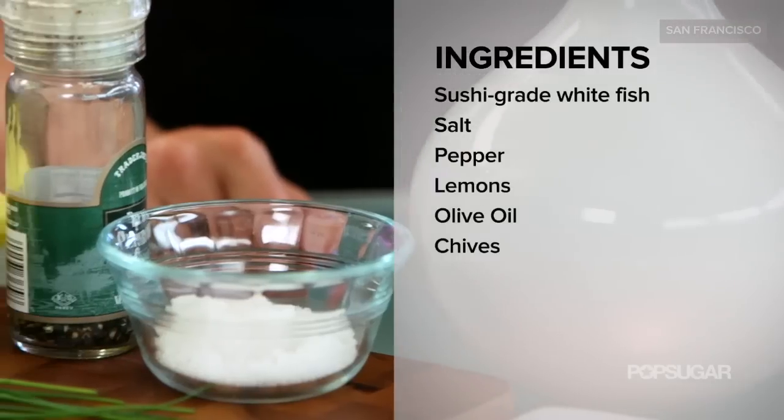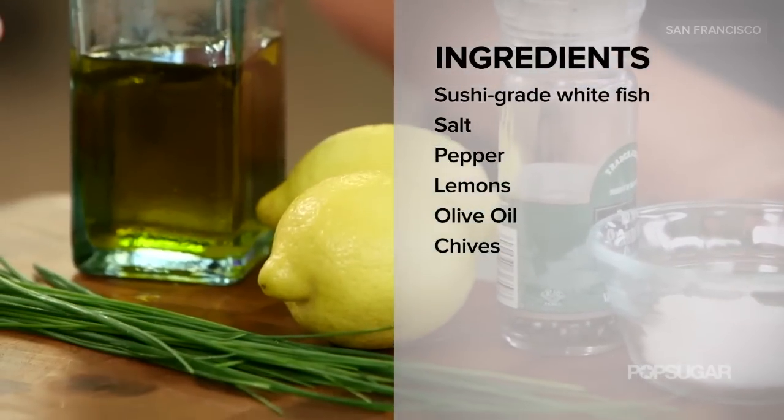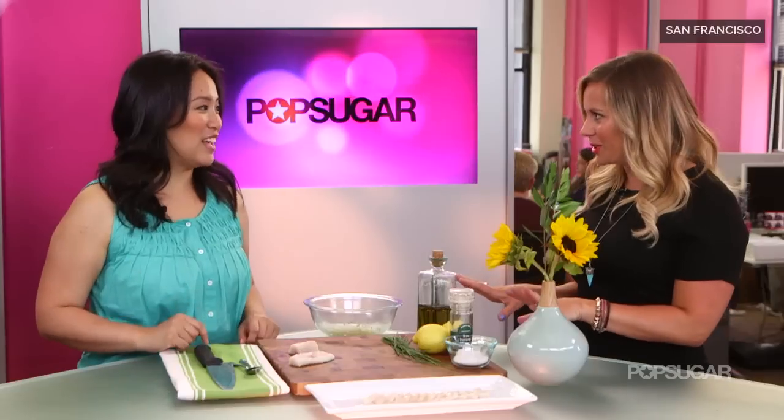Okay so this is like Italian sushi basically. Exactly. All you really need is a fresh sushi-grade white fish. We're using yellowtail today, salt, pepper, lemon, olive oil, and chives. Very simple ingredients.